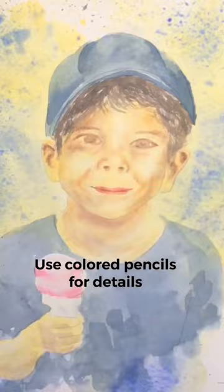Number 4: Use colored pencils for details — this way you can achieve an even skin tone and fine details.